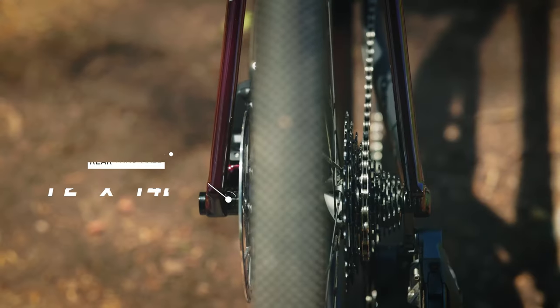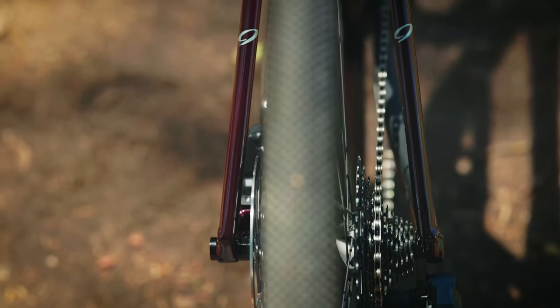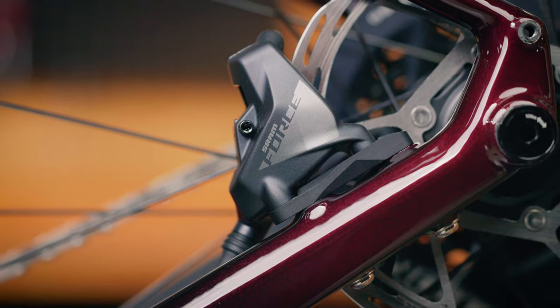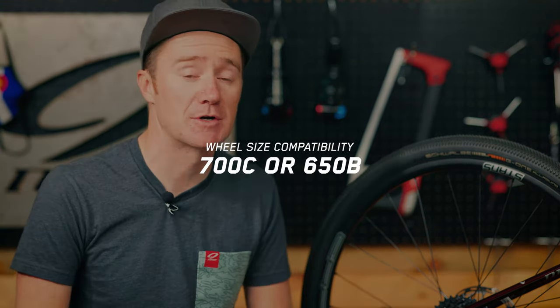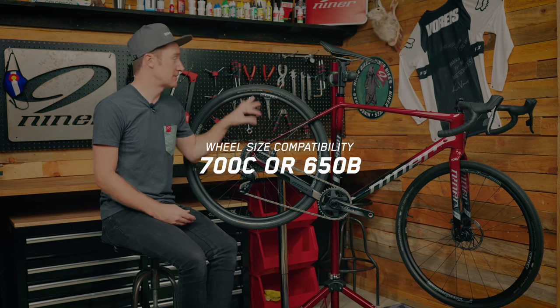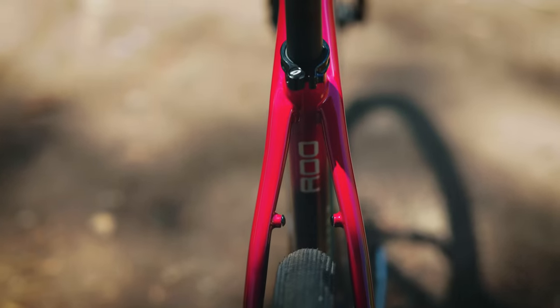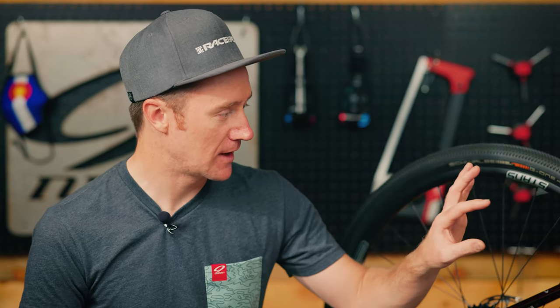Starting in the rear of the bike, we use a 12x142 thru-axle standard as well as flat mount caliper mounting — industry standards for brakes and wheels. You can swap between 700c and 650b wheels. With 700c wheels you're going to have a max tire clearance of about 50c, depending upon the tire manufacturer.